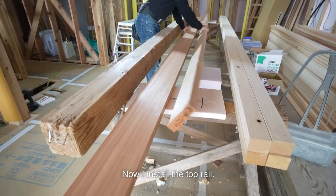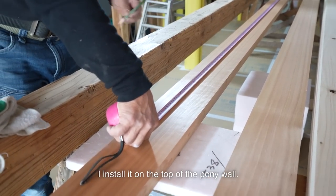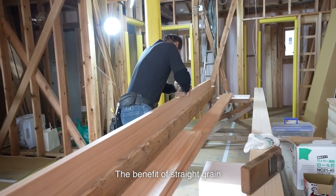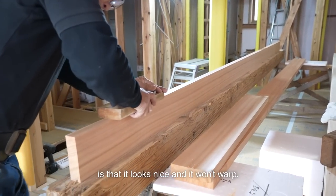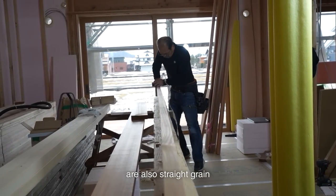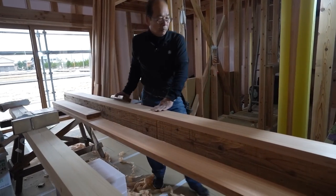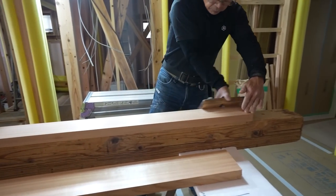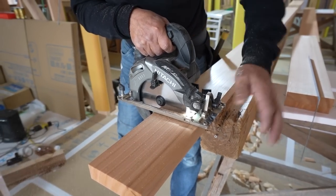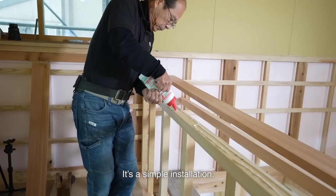Now, I install the top rail — it is called kasagi or tesurigi in Japanese. I installed it on the top of the pony wall. It is straight grain and made of cedar hardwood. The benefit of straight grain is that it looks nice and it won't warp. It will warp if it is cross grain. As a side note, the fittings in this house are also straight grain because they will warp as well. I glue it, then screw it from the bottom. It's a simple installation.